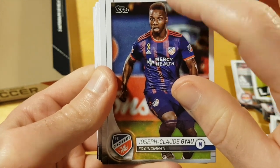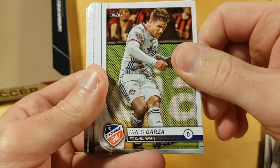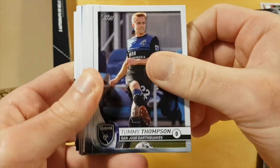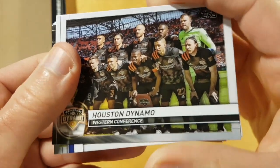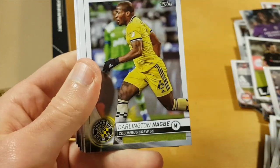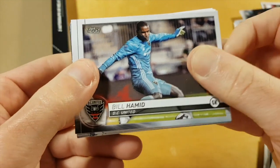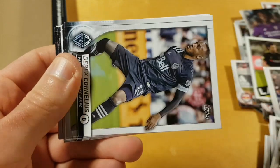Greg Garza — yeah, it's good to see that FC Cincinnati is properly represented here. Unfortunately this year there are no retail versions, because otherwise I would buy a retail and I wouldn't throw almost $100 on this — it was $89.95 plus tax, so almost a hundred dollars — just to get this jersey numbered to 319.